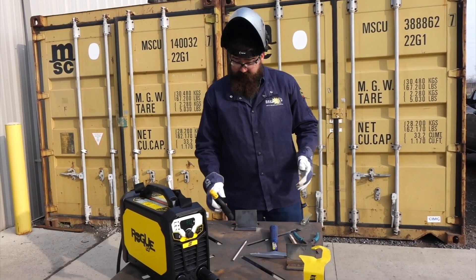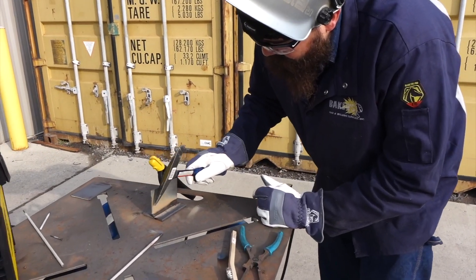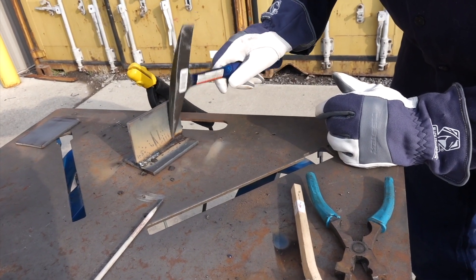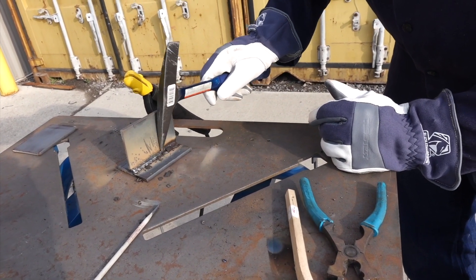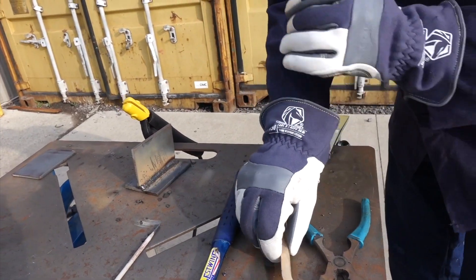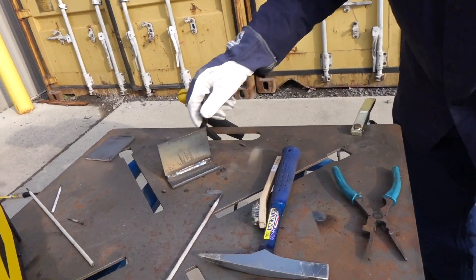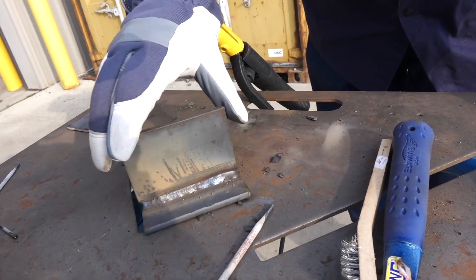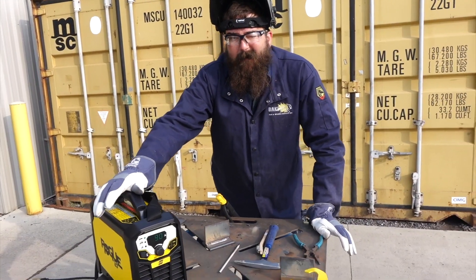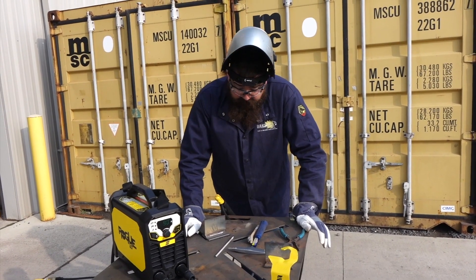Welded pretty nice — real nice, kept that arc there. Welded super nice, check that out, that thing was really nice. So there again, we're on 110 at 90 amps with a 3/32 electrode 7018 — that's pretty awesome.